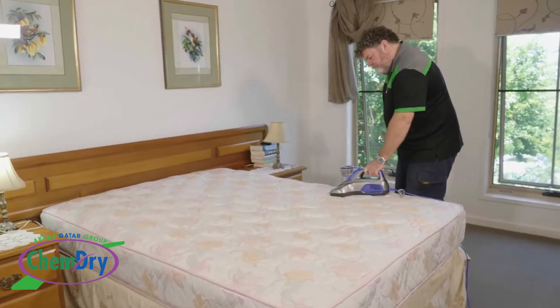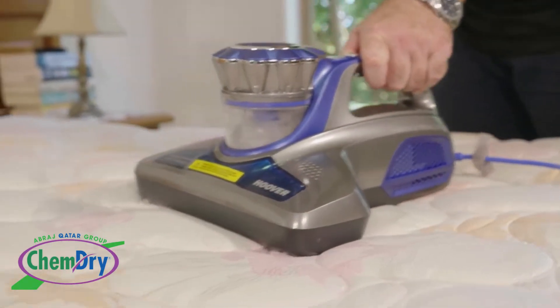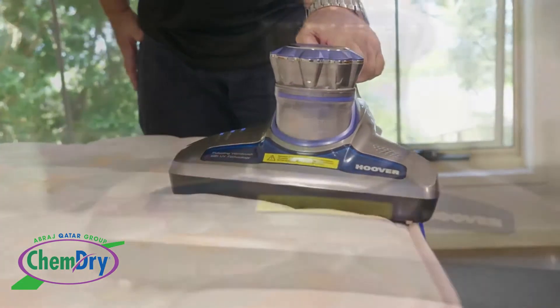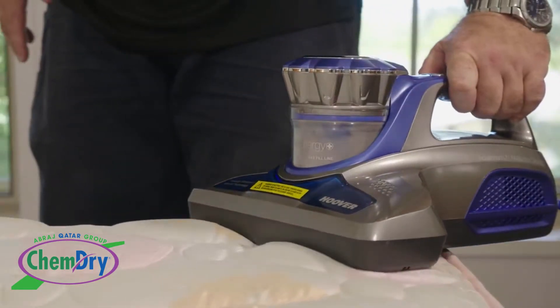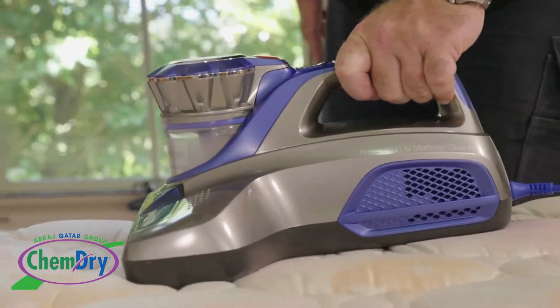Vacuuming is always our first step. With mattresses it's a little bit different. We spend so many hours on our mattresses and everything that comes off and out of our bodies when we're sleeping ends up in and on the mattress. The stains we treat separately, but first we want to get out all the dead skin, hair, dust mites and their excretions, and all the dust and maybe some crumbs from your toast.